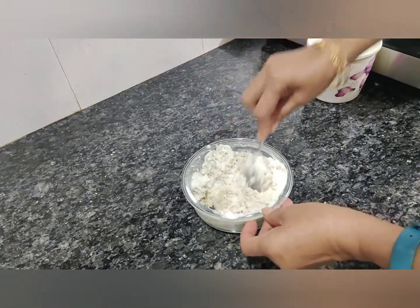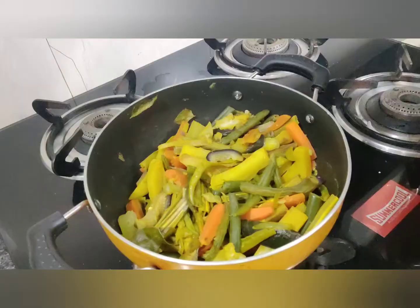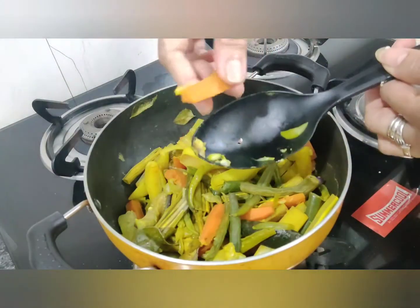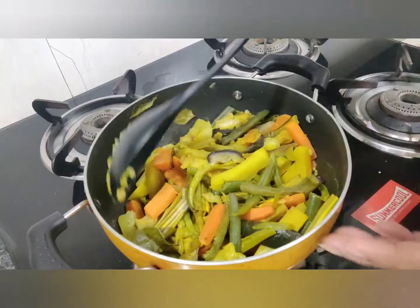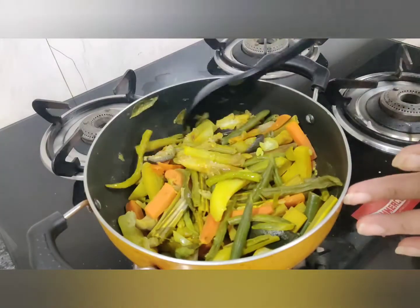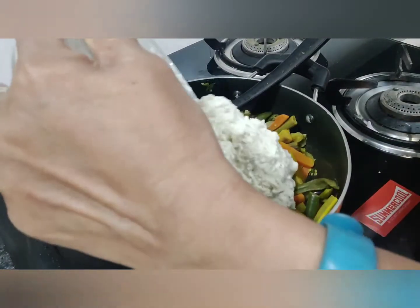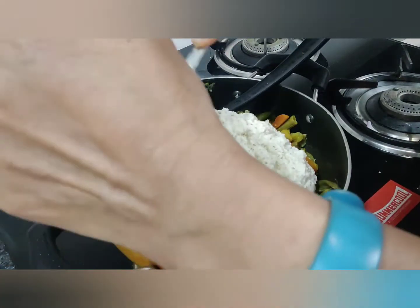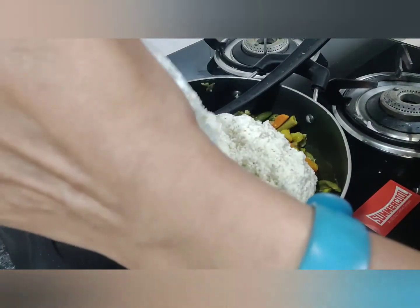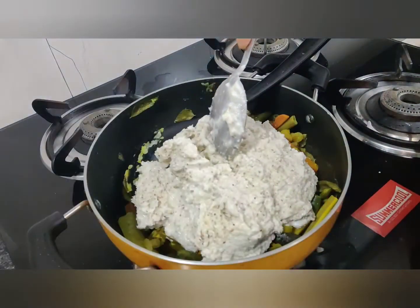The taste of the avial will depend on the amount of jeera, coconut, and curd we use. Meanwhile, our vegetables are cooked nicely — see, the vegetables have not become very soft, they are not broken. This is the right consistency and the right amount of cooking. Now we'll add that mixture — let's add the curd and coconut mixture to the vegetable mix. We are not going to add any water now, because once we boil this with the curd it will become slightly more wet, and then we'll see whether we need to add more curd or water.